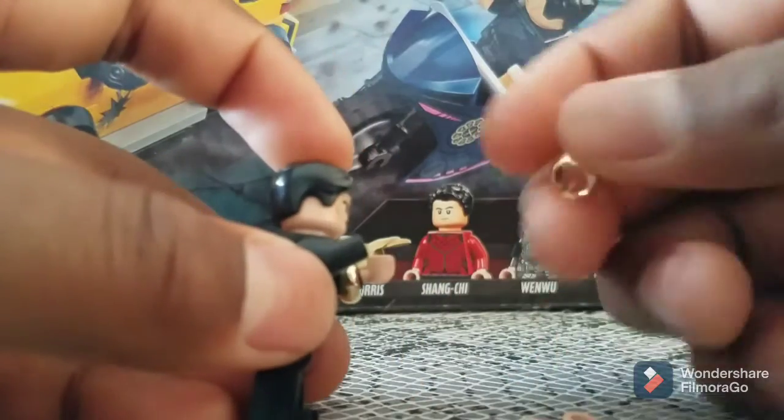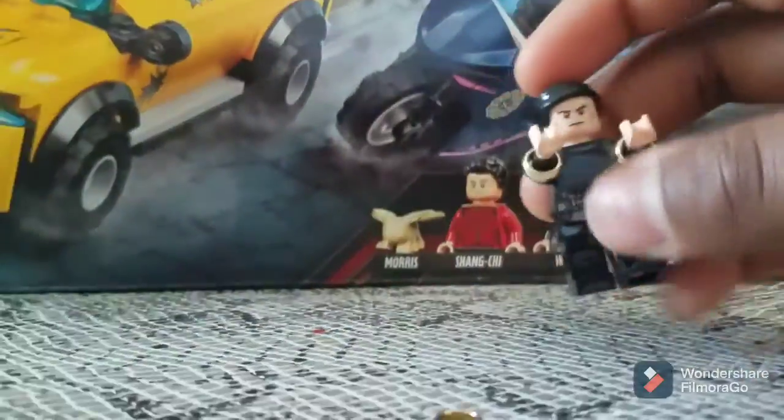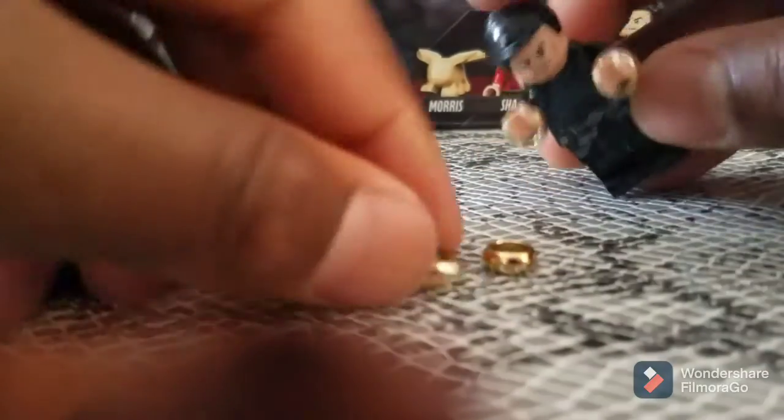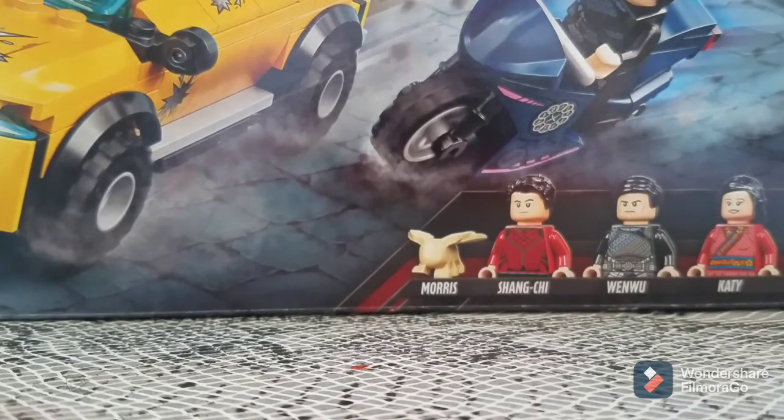Before moving on, when I got this LEGO set there were rings you could take out and use. It only came with four of them, which is kind of ridiculous because there are ten rings and there are only two Shang-Chi LEGO sets — so if you do the math, you'd only have eight even if you got both. Also, the way you're supposed to hold them is like this, but in the movie the Mandarin wears them around his arm, which is kind of ridiculous.